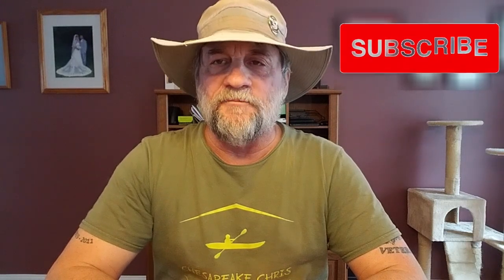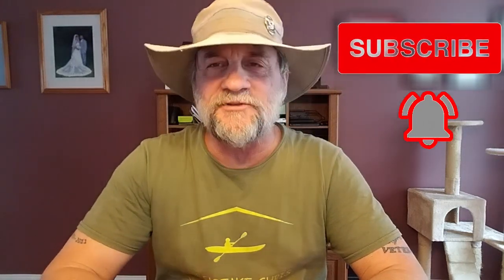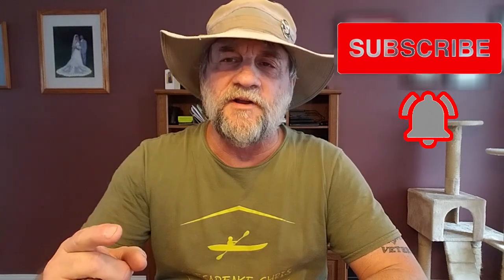Hey everybody, I'm Chris and this is my channel Chesapeake Chris. Thanks for stopping by.